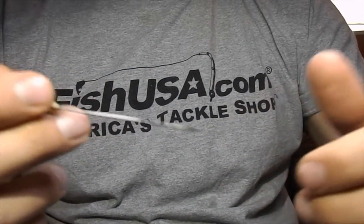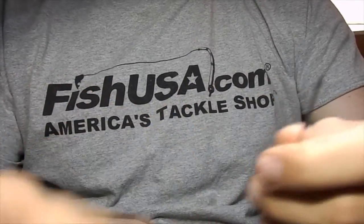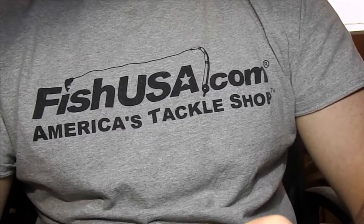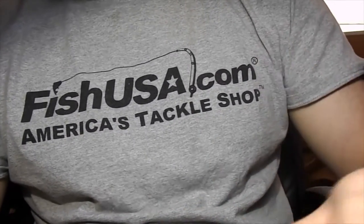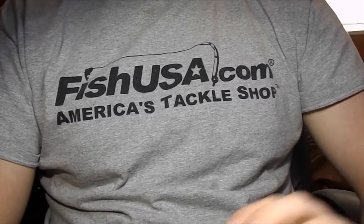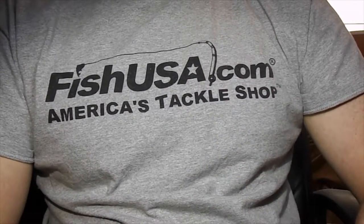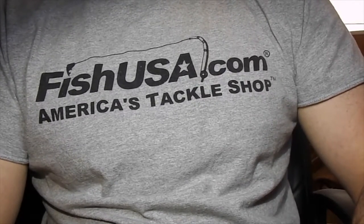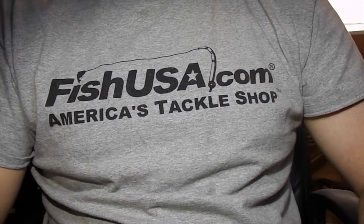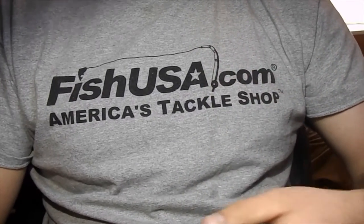Bodkins are great tools to keep around — pick out dubbing, pick out fibers that got trapped when you're wrapping a wire or something like that. Definitely good to have at least one or two of these. That's pretty much it for the beginner type tools. That's what you need to tie 80% of your flies or even more. They'll get you a good base to start tying good flies. Now we're going to get into a little bit more of the specialty tools, or tools I use for certain tasks that I've found just work better, along the way.